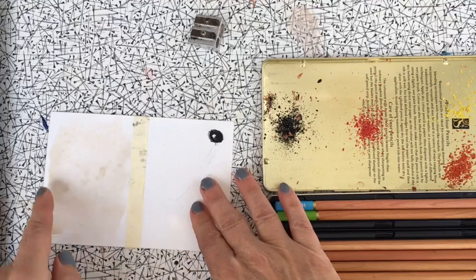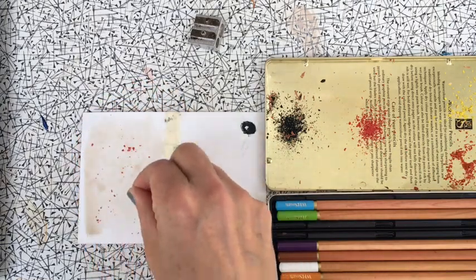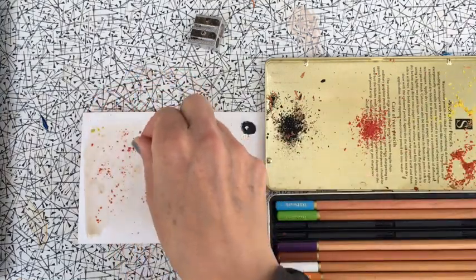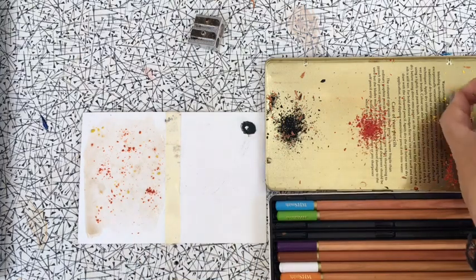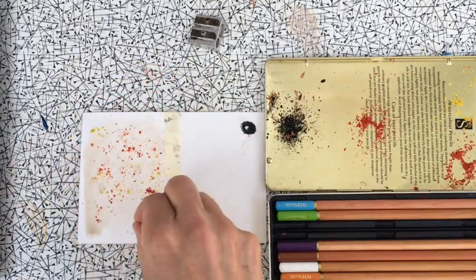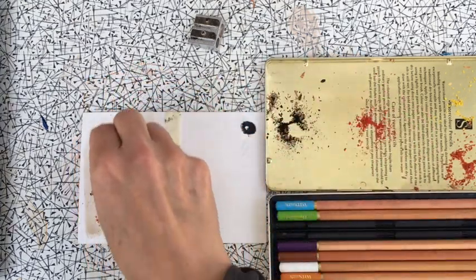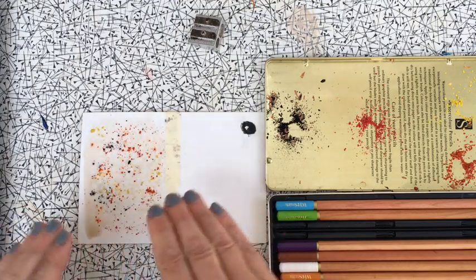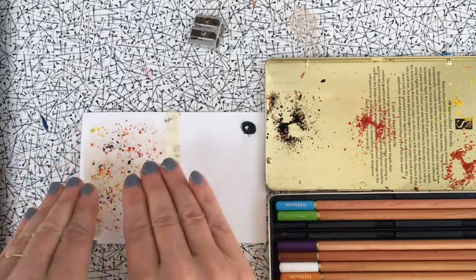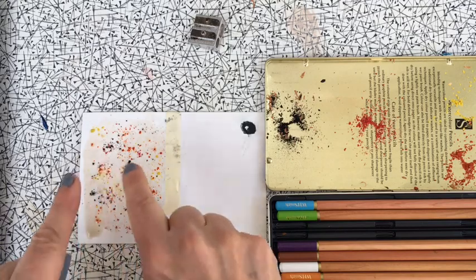Remember that the surface is wet, and you're going to sprinkle the sharpened watercolor shavings onto the wet surface. I've got a little bit of yellow, a little bit of orange, a bit of dark red, and a tiny bit of black. You just leave that to dry — because the paper is wet underneath, it absorbs into the shavings and spreads out a little bit. Once it's dry, brush off the excess and it should leave little speckles.